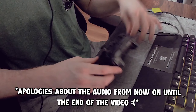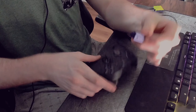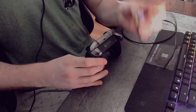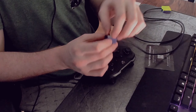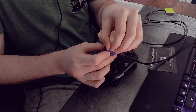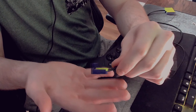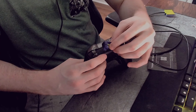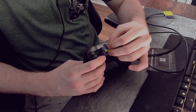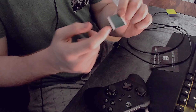Now let's go ahead and put this on the controller. I remove this little piece of tape and it sticks right onto the controller. I've been messing around with it and found the perfect spot. I remove the backing tape on the scroll wheel piece to expose the sticky side and find the position I want.